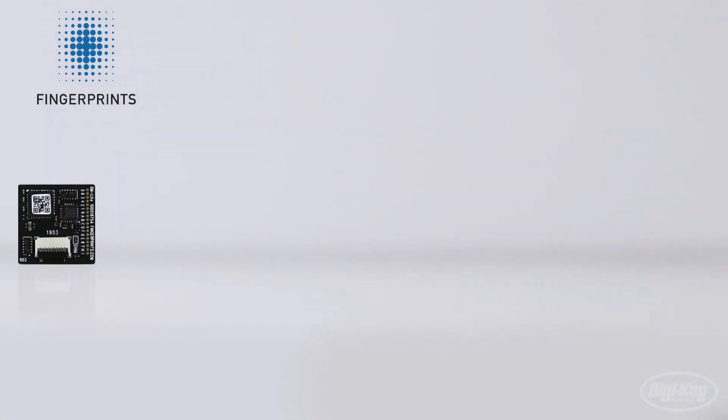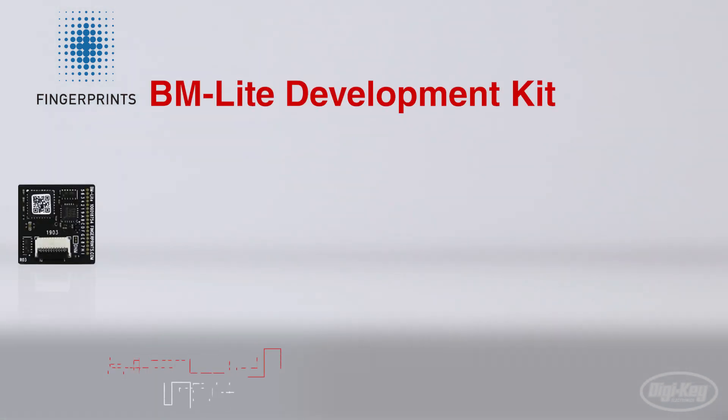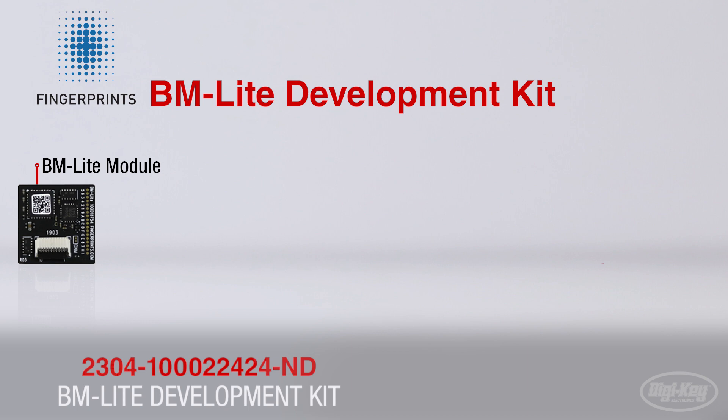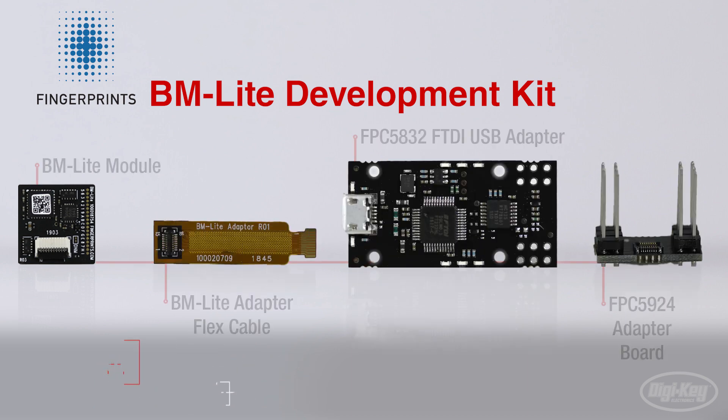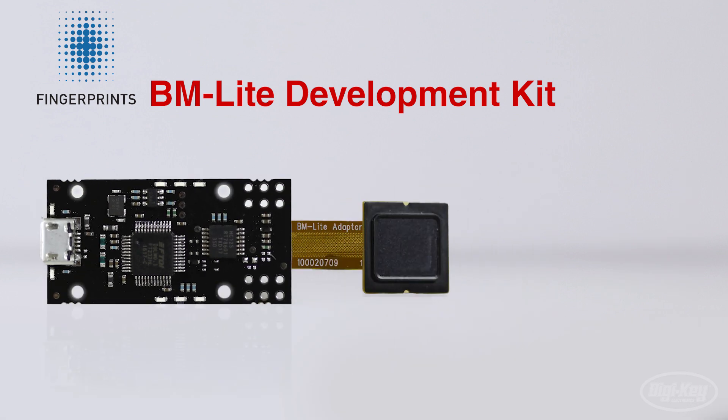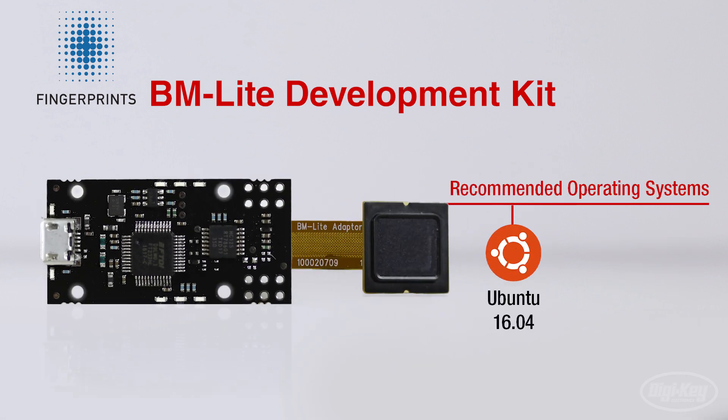For easy interfacing, Fingerprint Cards AB also provides a development kit that includes the BM Lite, a connecting cable, connector breakout board, and development board. The dev kit is fairly OS agnostic, but the recommended operating systems are Ubuntu 16.04, Windows 7, and Windows 10.